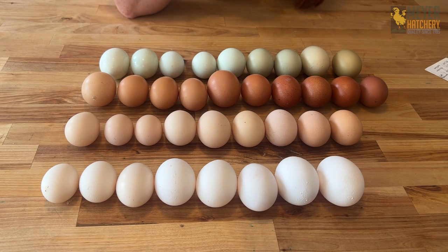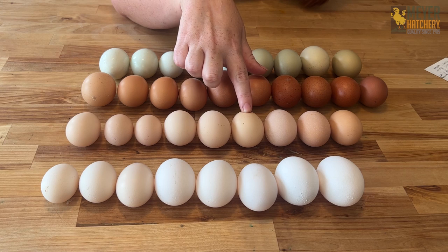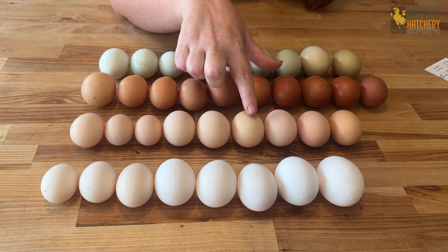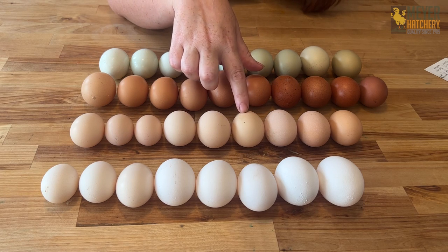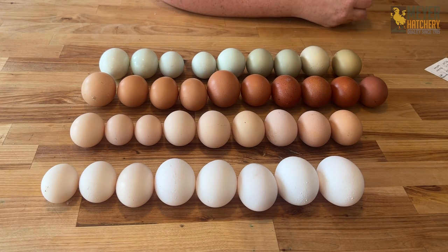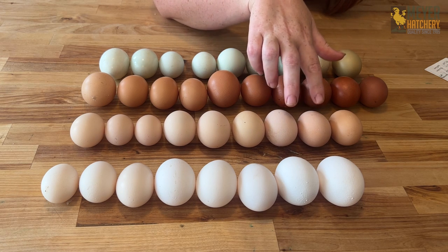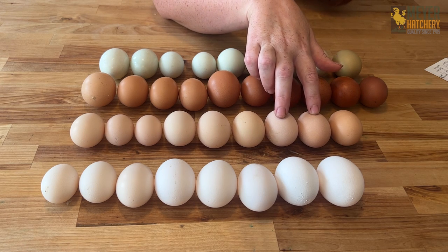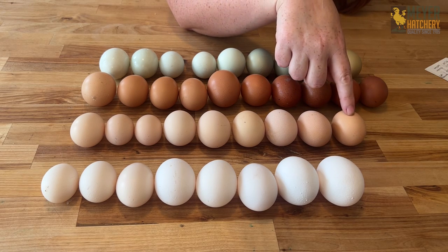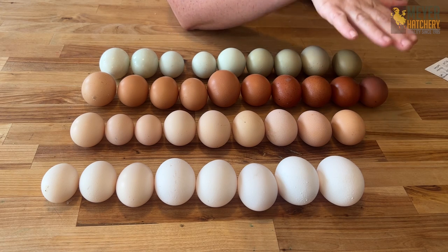This is a green queen egg. When you order green queens, there's a possibility you could get some that lay more of a tan egg with a yellow undertone. These are salmon faverolle eggs — salmon faverolle have rosy undertones to the eggs and that's what gives you that pink egg in your rainbow. And then down here at the end is from my New Hampshire Red. She's a pretty good layer, lays almost every day, and she lays this nice plain tan egg.